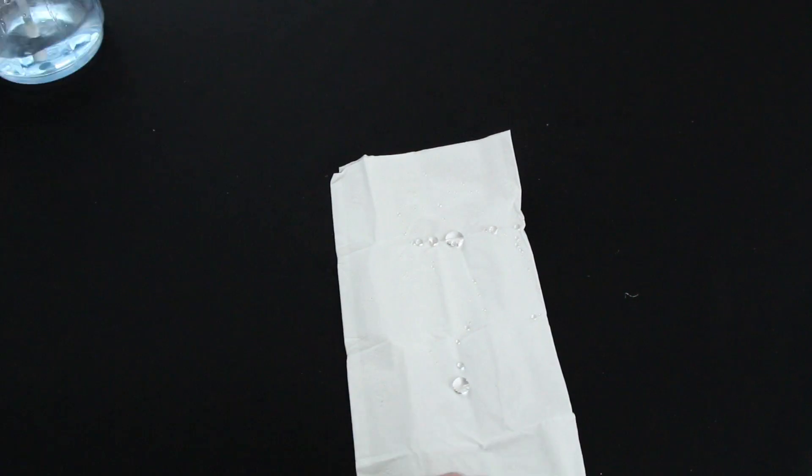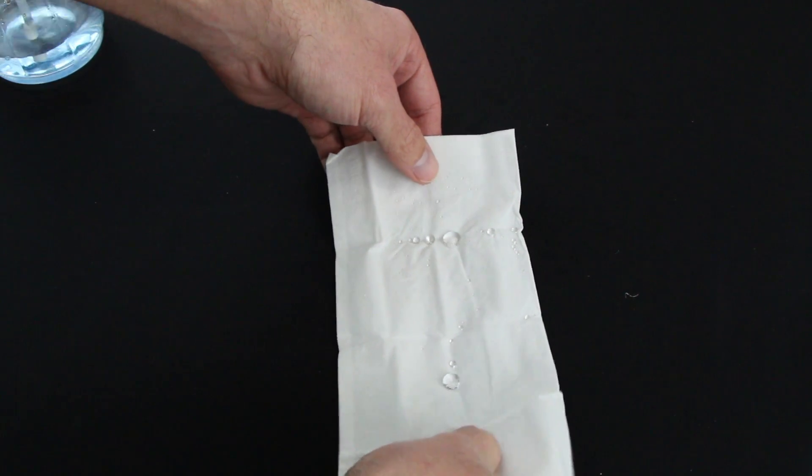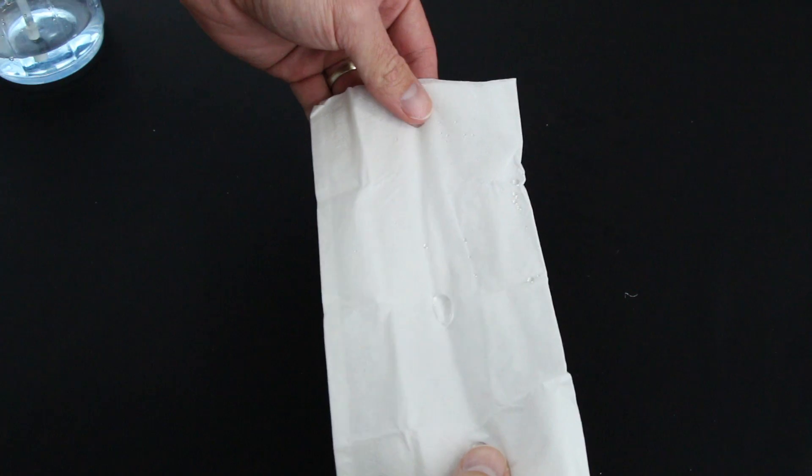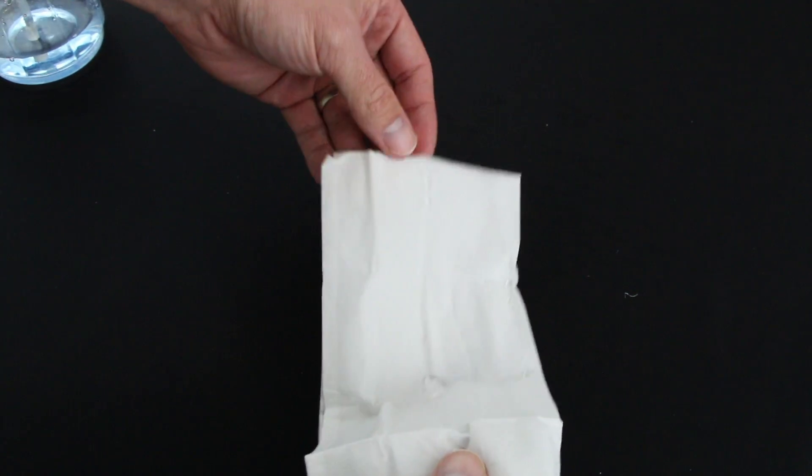This is that tissue I was talking about. As you can see, I sprayed it with water and the water just beads up — like if your car was freshly waxed and it rained. It's the same kind of concept, except now on a tissue.